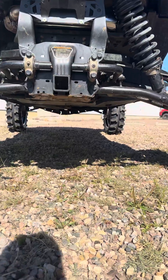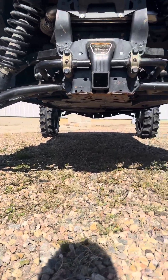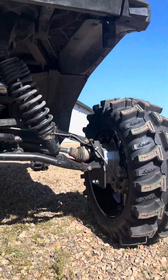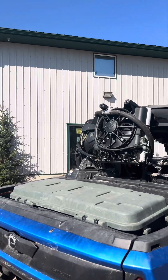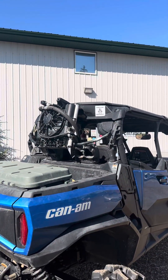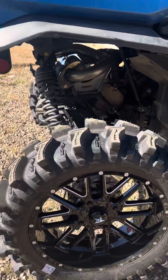Also, frame stiffener in the back. You can see my skid plates dangling — I was going to replace it but I'm not going to worry about it anymore. I'm high enough now, I don't care. And you've seen my snorkels and my radiator that's been moved, so no more overheating in the mud.